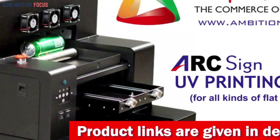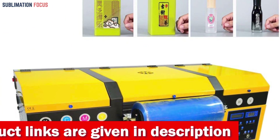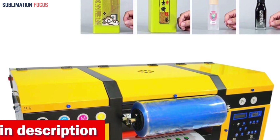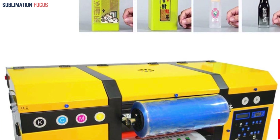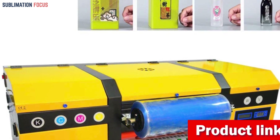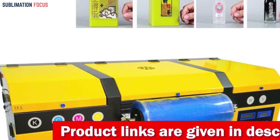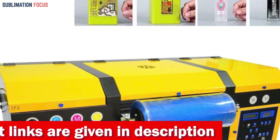One standout feature of this printer is its ability to print on cylindrical items, opening up opportunities for creating personalized promotional items, gifts, and branded merchandise. The printer's flexibility extends beyond flat surfaces, allowing you to add your designs to a wide variety of objects. Another key advantage of the Obseku UV printer is its integrated white ink circulation system, which actively prevents ink sedimentation that can lead to nozzle blockages.